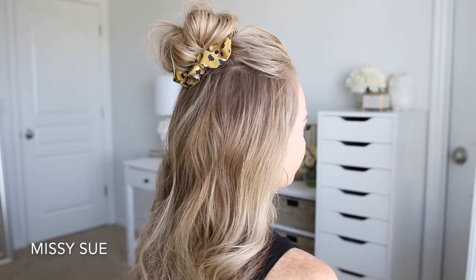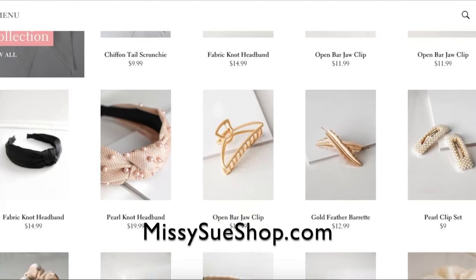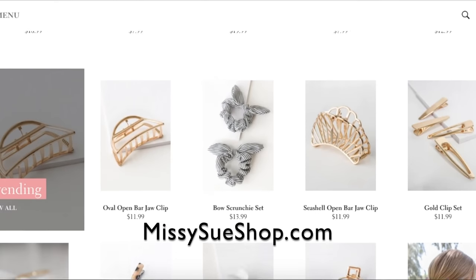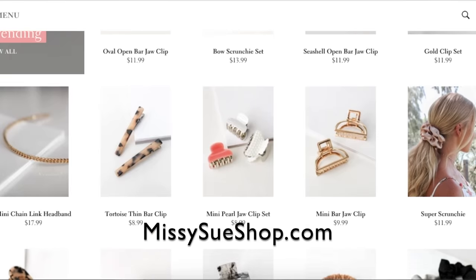Hello everyone, it's Missy. Welcome back to my channel. For today's video, I thought it would be fun to do a bunch of different hairstyles using a scrunchie. I recently opened an online store, missysueshop.com, and all of the scrunchies I'm using in today's video can be found there. I'll leave a link down below in my description box in case you want to check it out.